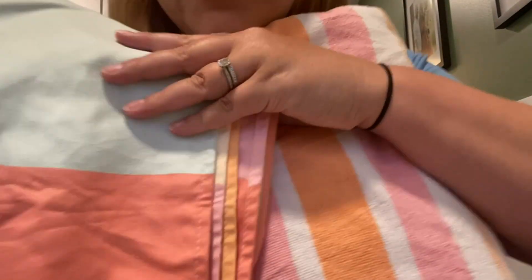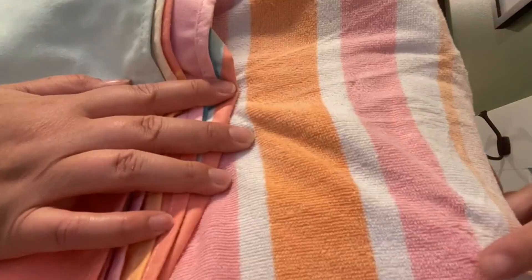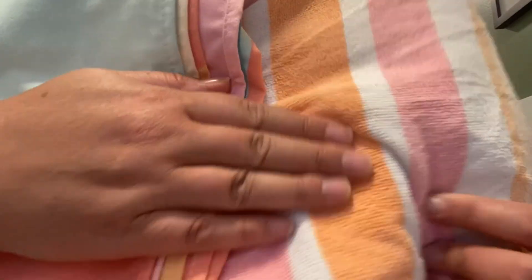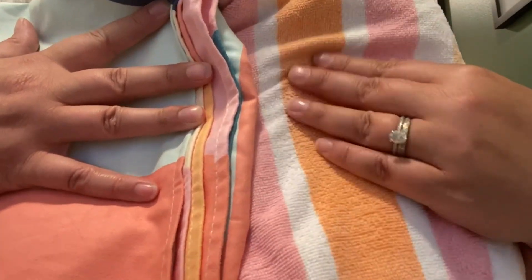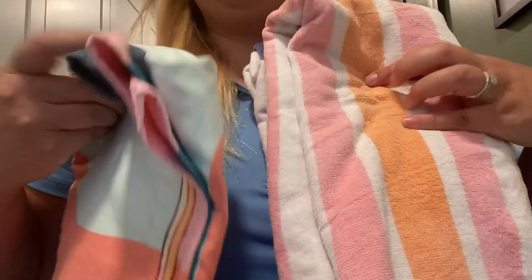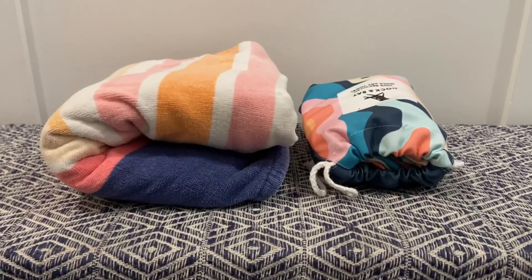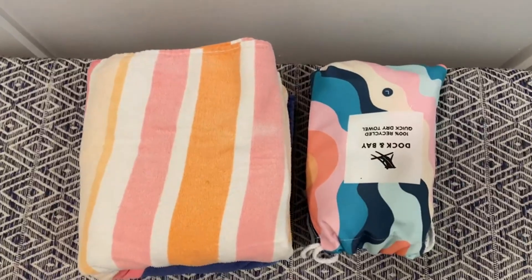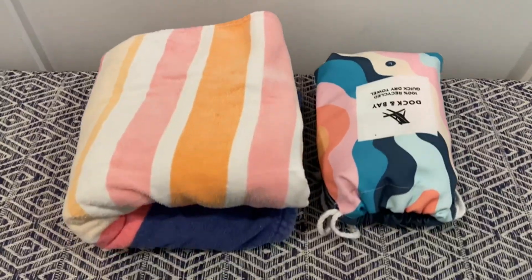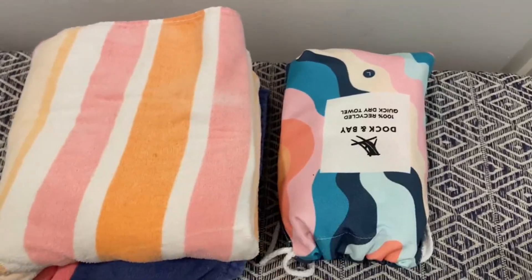Here's a close-up of a traditional towel and the Dock and Bay. As you can see, the Dock and Bay has this slippery sheen versus the cotton fibers. It's still very soft and plush, just way thinner. I set them out so you could see how much space you're saving in your luggage with the Dock and Bay.